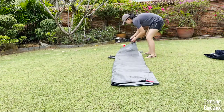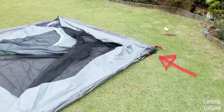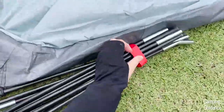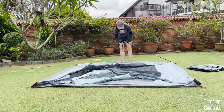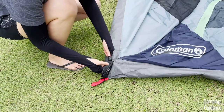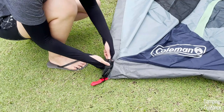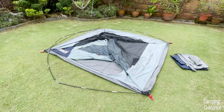To set up this Coleman Skydome tent, first lay the tent body on the ground, then go to the back of the tent where you will find these black fiberglass poles which are attached to the tent body at one end. Next, put both these poles together at the other end of each pole. You'll find a small black ball which is to be inserted into this small black pocket attached to the bathtub flooring of the tent.